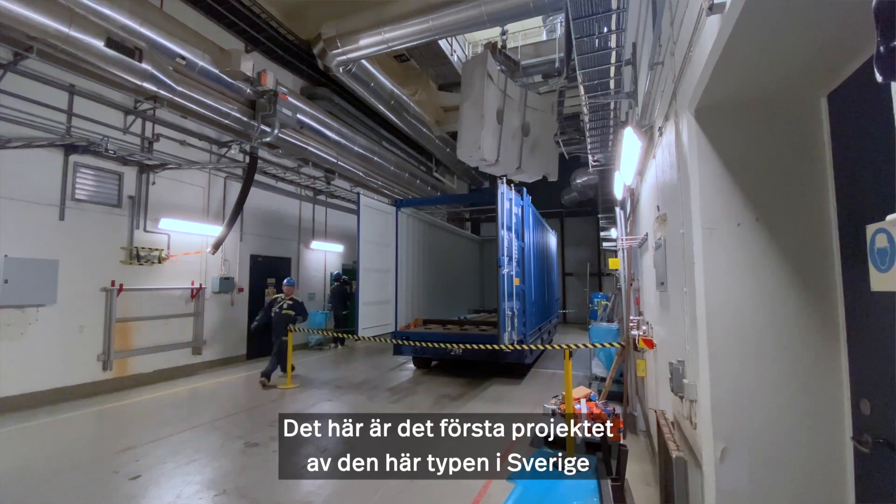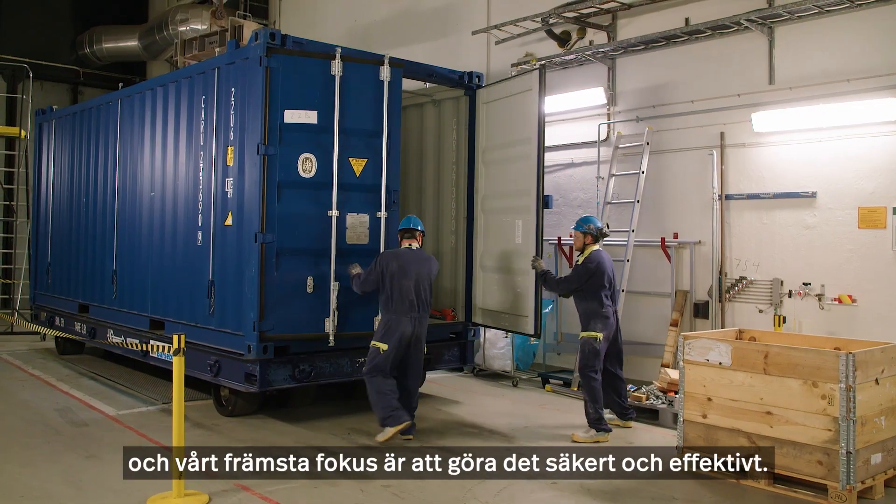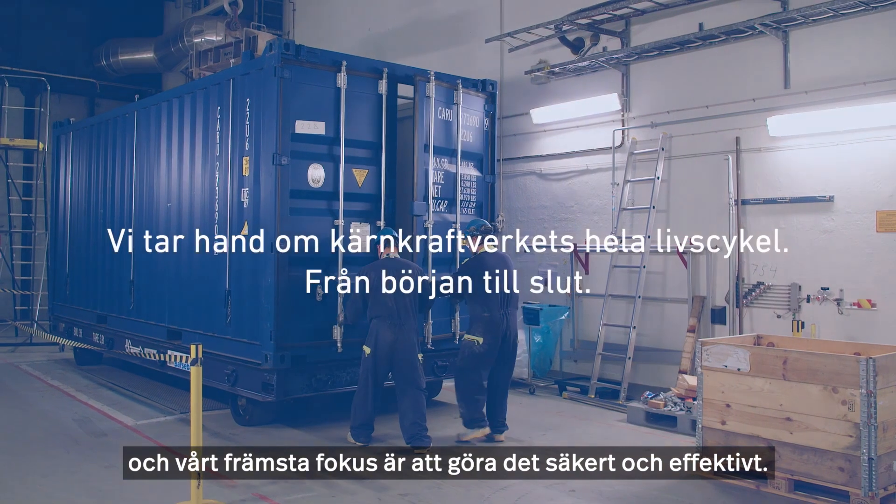Finally, we lift it down into a container, pack it, secure it, and transport it out to interim storage. This is the first project of this kind in Sweden, and our top priority is to do it safe and efficient.